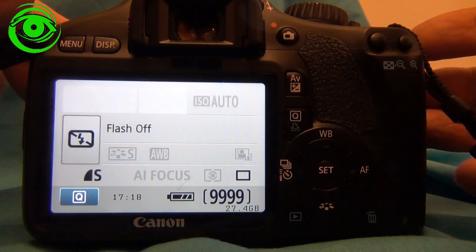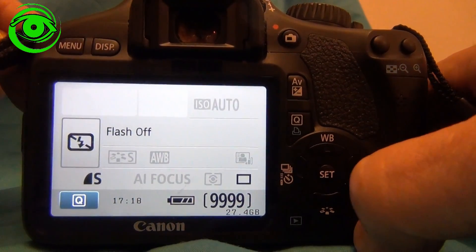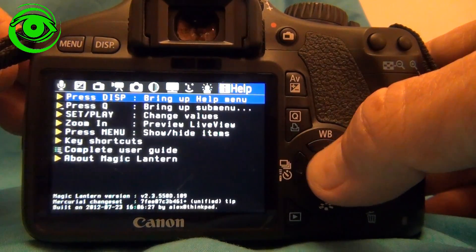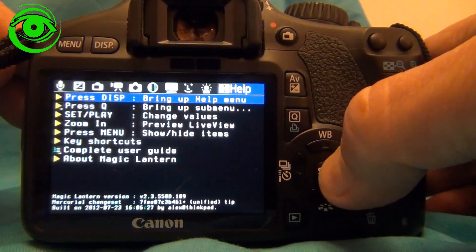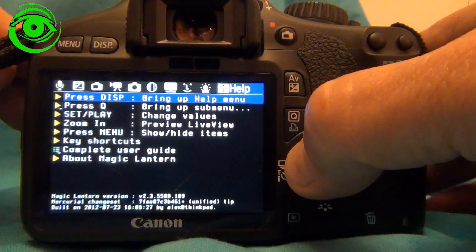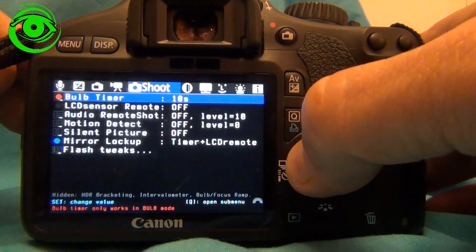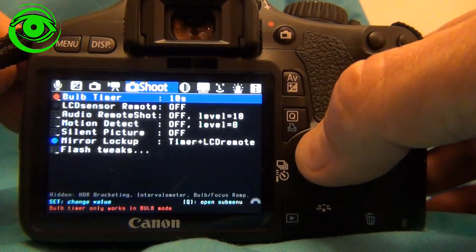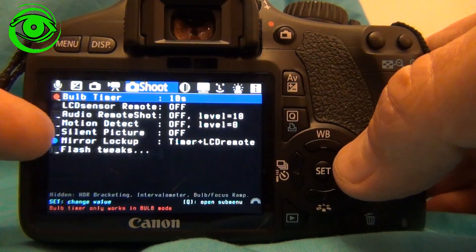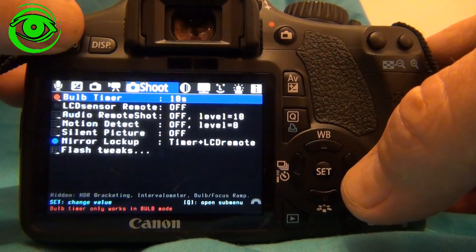Time-lapse intervalometer with Magic Lantern. You press the little trash can icon down here, and this will bring up the different menus. You can go back and forth with the arrow keys. We want to go to the shoot menu. Sometimes the intervalometer doesn't show up there, but if I press the menu button right here, it'll show it.